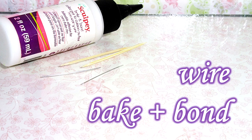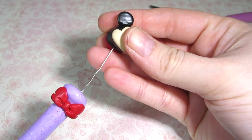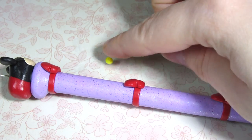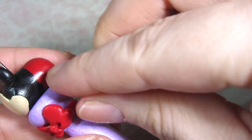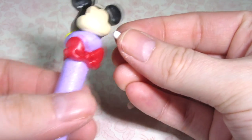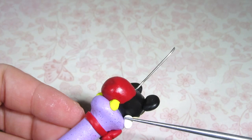For extra stability, add some wire and some bake-on bond to the top of the pen. After that's done, go ahead and add Mickey to the pen. For the feet, roll out two tiny yellow cylinders and add them to the side of the Tsum Tsum body — make sure you gently blend them in. For the arms or hands, use cylinders of white clay, put them in front of the Tsum Tsum, and blend them in.